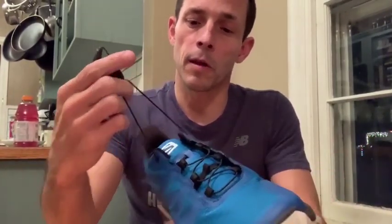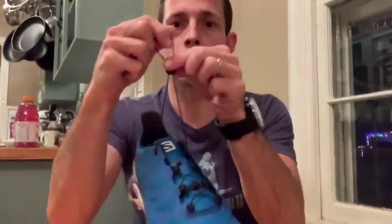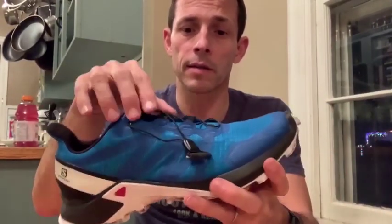A couple of other things that I dug about this shoe — this trademark Salomon lacing system. This goes back to some of the first ski boots I owned from Salomon for cross-country ski racing, and this system has really never let me down. Every run I did in these shoes and other Salomon shoes I've tested, I've never had a problem with slippage. Very tight, secure fit, and I love how you can just adjust on the fly super quick.